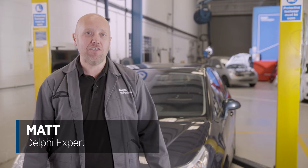Hello, I'm Matt from Delphi Technologies and today I'm going to show you how to change an ABS sensor on this Citroen C4.